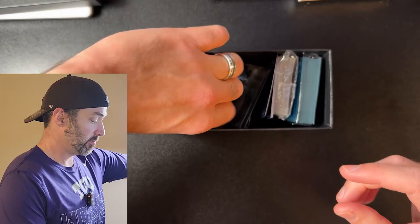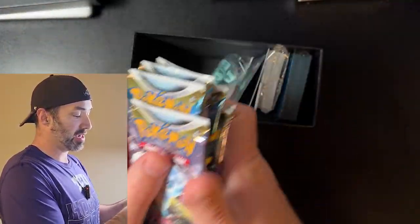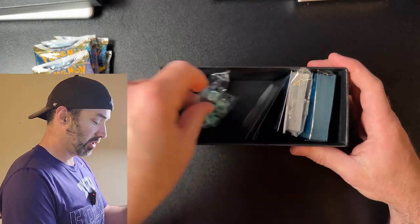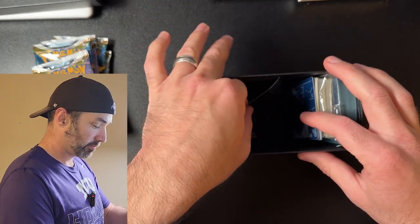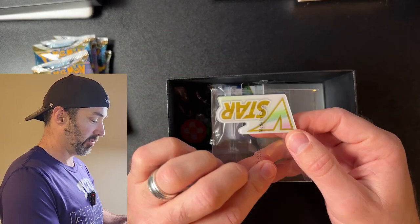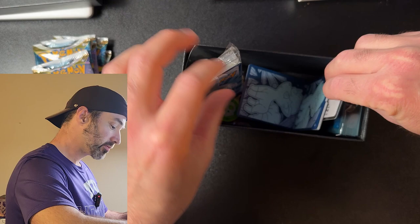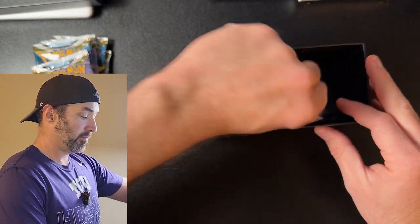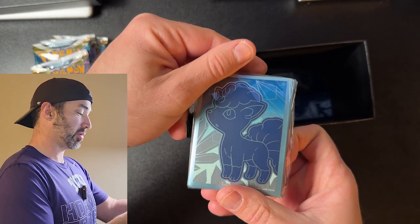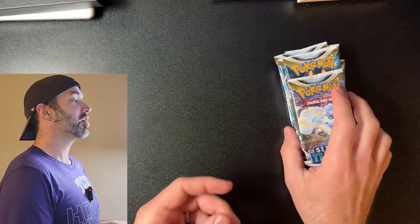Inside the ETB we get one, two, three, four, five, six, seven, eight packs of Silver Tempest, dice, condition markers, a promo star marker, energy cards, dividers, a code card, and of course some Silver Tempest sleeves with Bolt picks on them — so cool. Standard ETB contents.